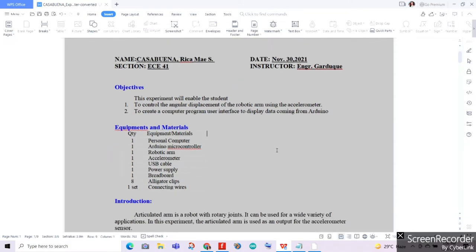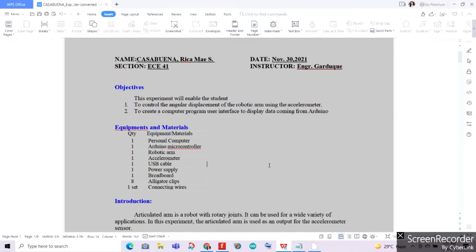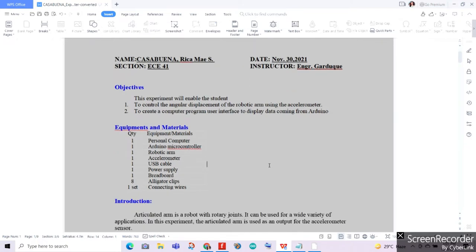For our equipment and materials, we'll be needing a personal computer, Arduino microcontroller, and a robotic arm. If we don't have a robotic arm, since it's costly, we can use a series of servomotors — minimum of 3 servomotors — to depict the movement of our robotic arm. We'll also need an accelerometer, USB cable, power supply, breadboard, alligator clips, and connecting wires.